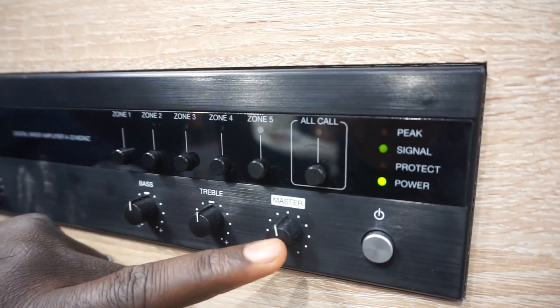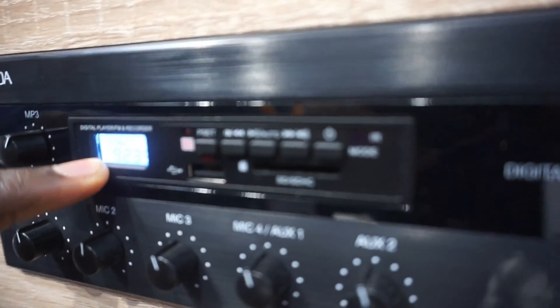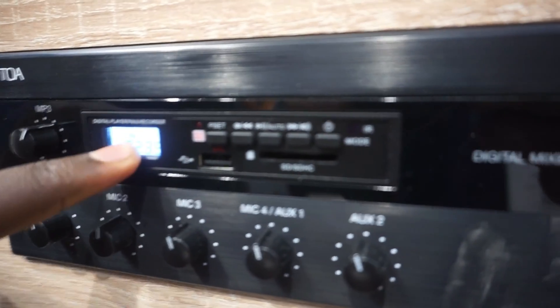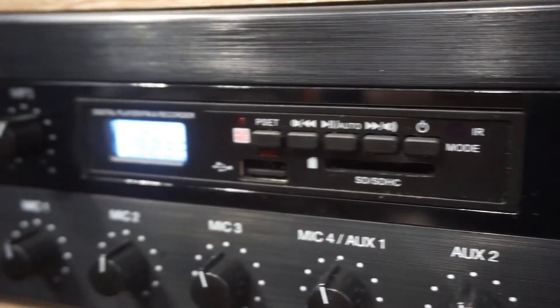You have the master control, the treble and the bass. Here you can see the interface showing the kind of multimedia you are playing — for example MP3. Here you can see everything it does, including the preset and all settings.